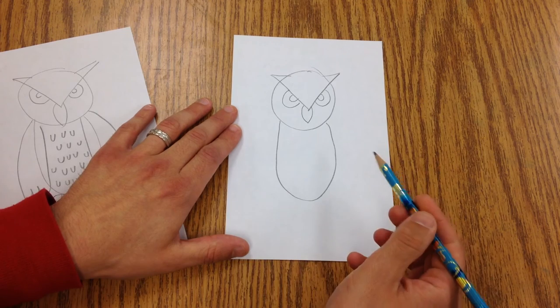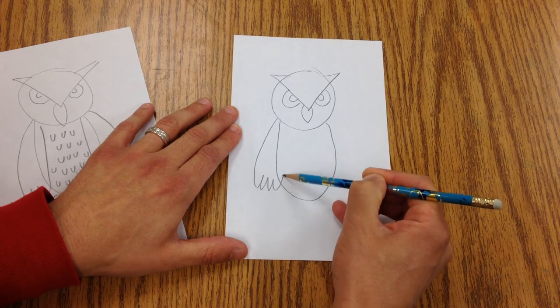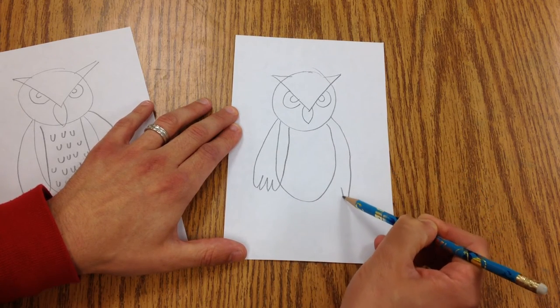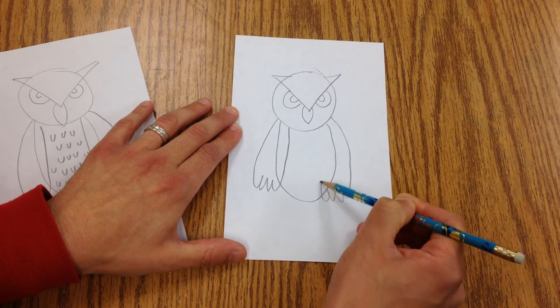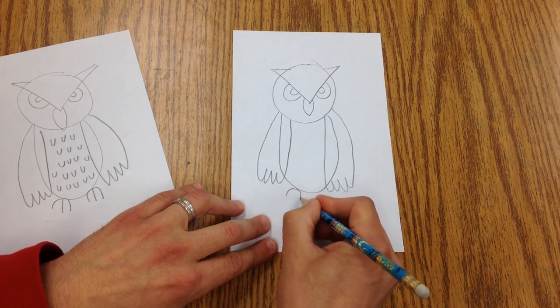And of course they have wings because they are birds. Swoop down like this. And then we're going to make these little rainbow marks for the feet.